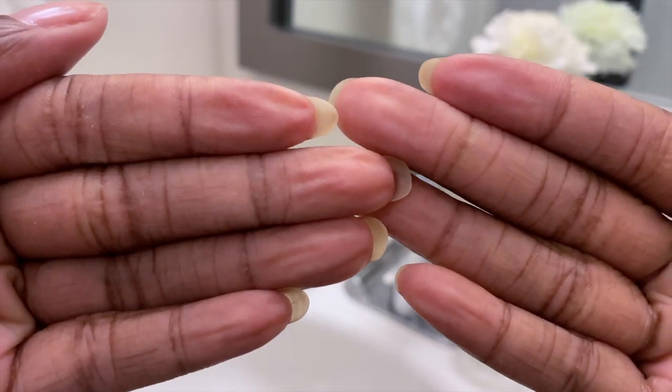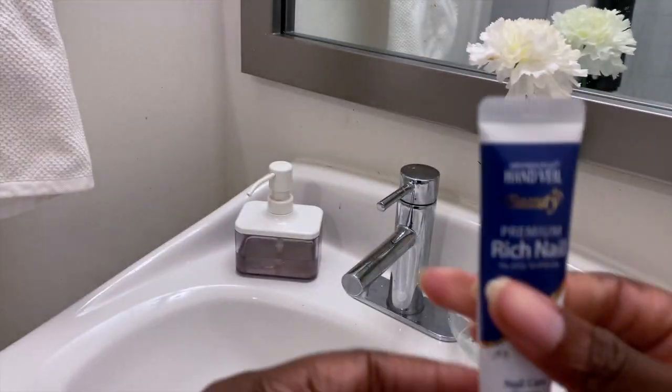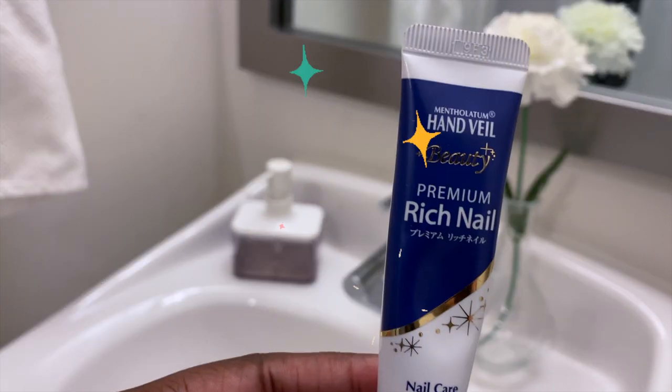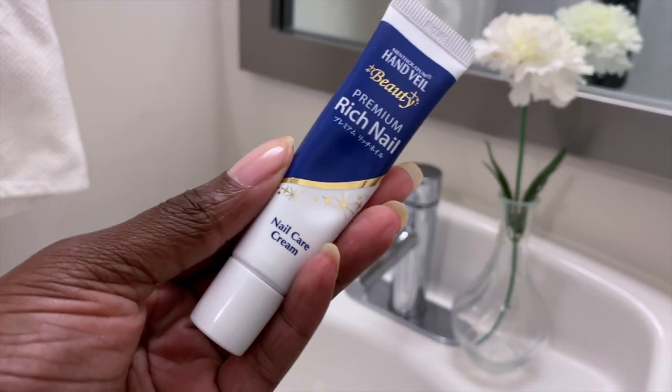So once the nails are nice and clean, as you can see, then you go ahead and get this product. So this is the star product — this is Mentholatum Handveil. I bought this product in Japan, but they sell it on Amazon.